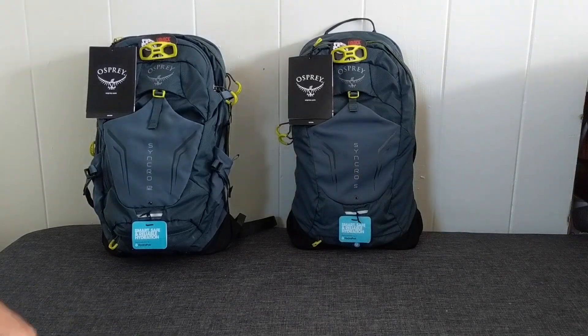I wanted to do a review today of the Synchro 5 by Osprey and also the Synchro 12 by Osprey. A few online reviews I've seen have shown mostly the Synchro 12, not too many showing the Synchro 5, so I wanted to give a small comparison on my first impressions to help anyone trying to make a decision. I decided to purchase both and return whichever seemed like the lesser fit for my personal needs.